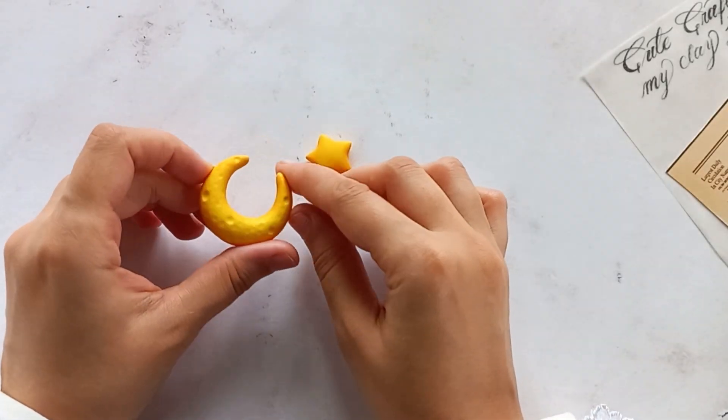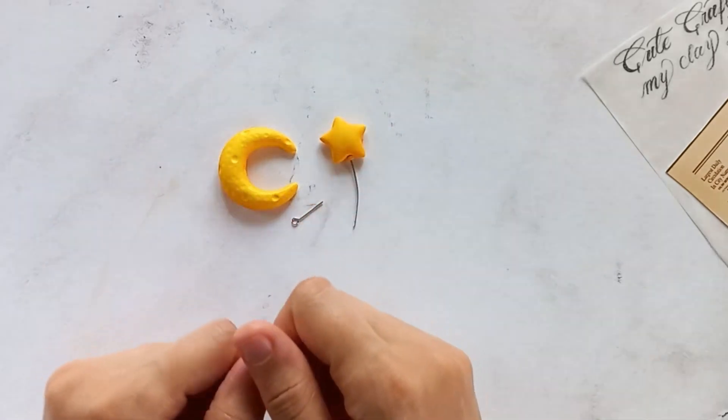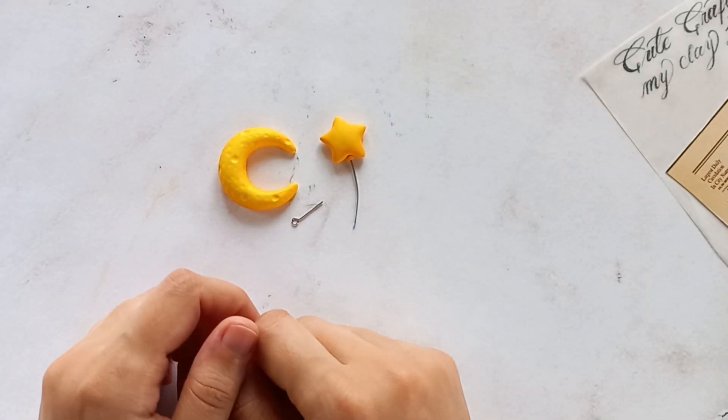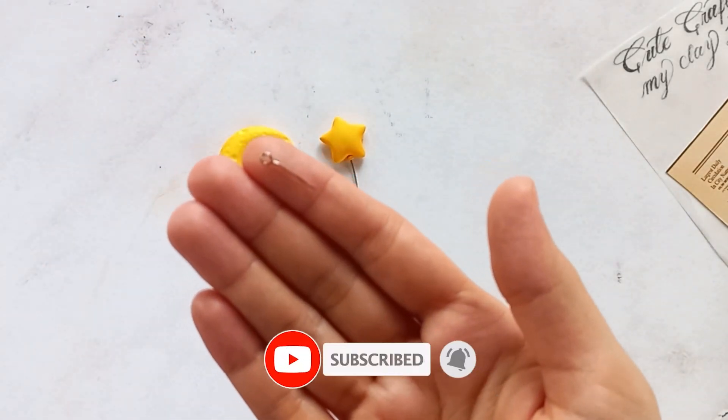Hello everyone, it's Cute Crafter. This video is the third session of the professional sculpting course. Welcome to the third step. Today we will use basic and new techniques to turn this cute moon and star into a beautiful pendant.